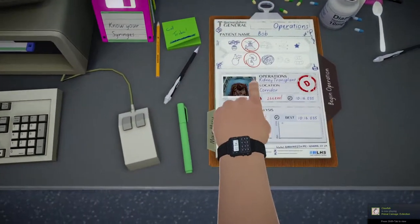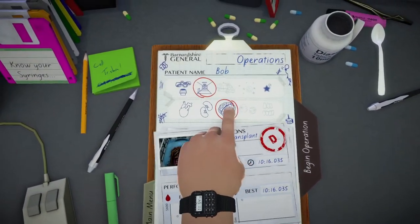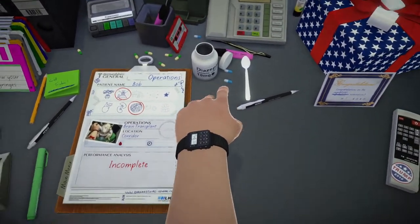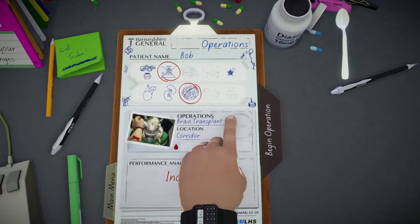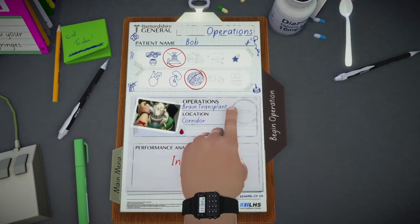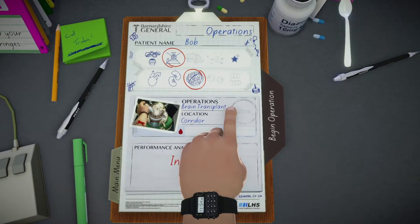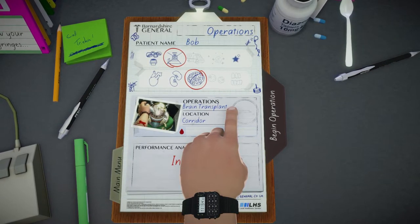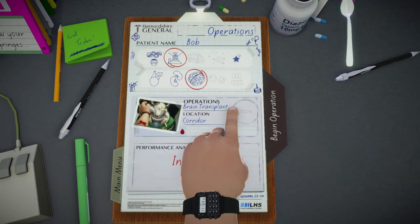Now the real fun begins — next episode, when we do brain transplant in a corridor. And we'll probably do eyes and teeth as well. So I hope you enjoyed this session. If you did, please leave a like and subscribe for more epic, brutal surgeries by yours truly. And until then, this is Strange Gamer, signing out.